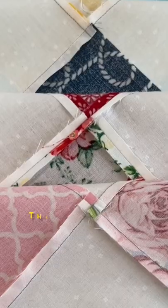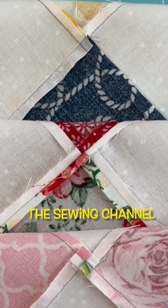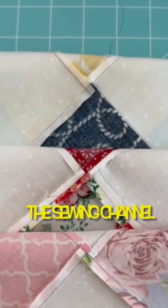So tell me, what type of quilter are you? Let me know in the comments!